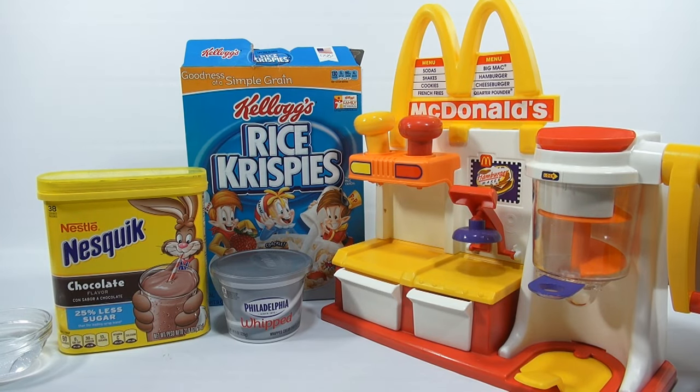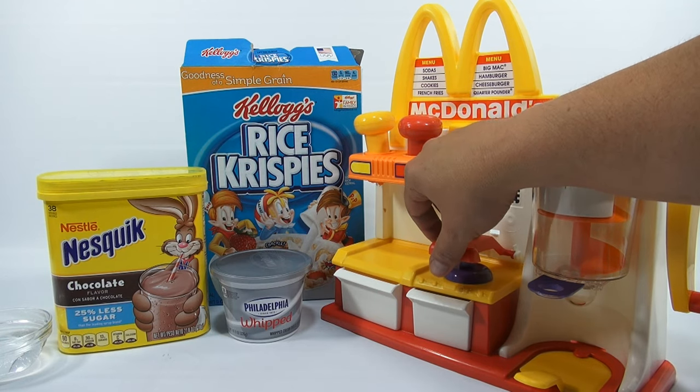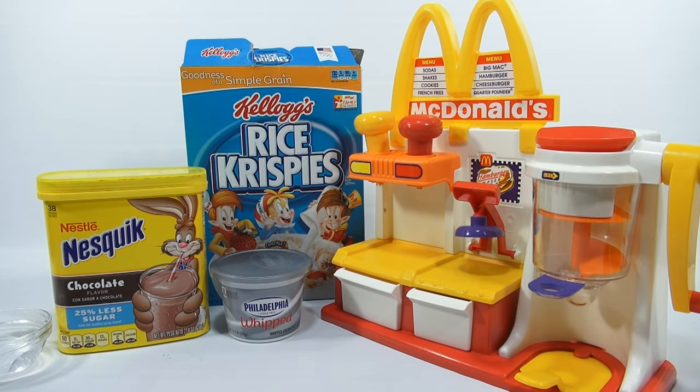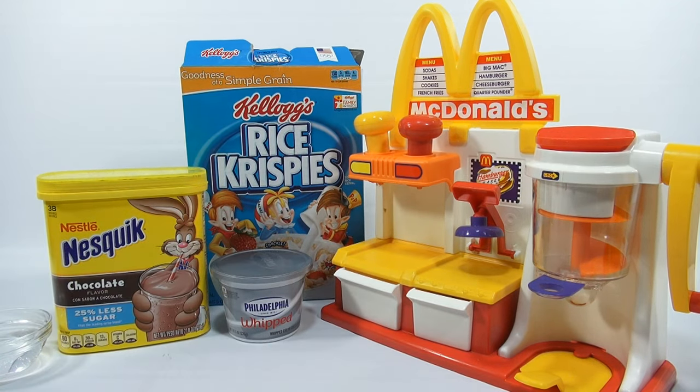I was just making sure I had this wound up all the way and it's ready to go. Ready to make some Philadelphia whipped cream cheese hamburger patties! This one also calls for Rice Krispies, chocolate, water, and then whipped cream cheese instead of peanut butter. This is going to be interesting.